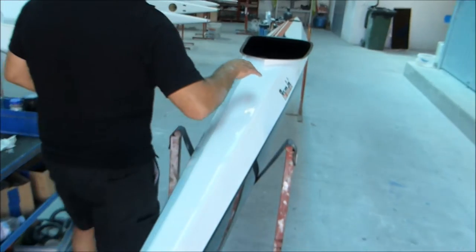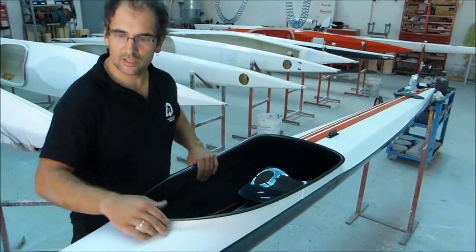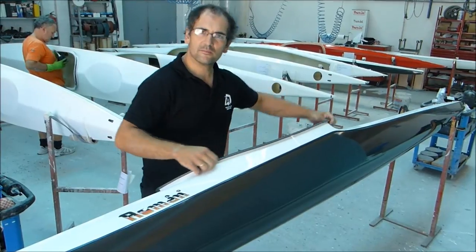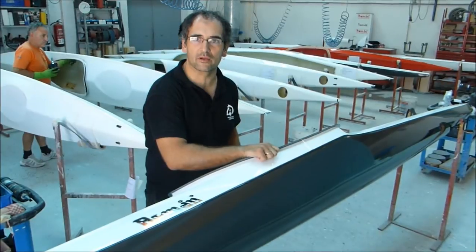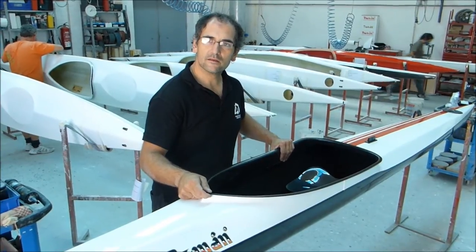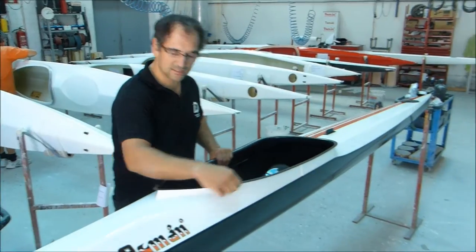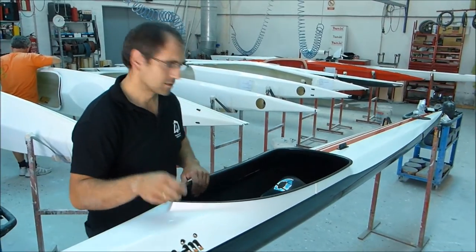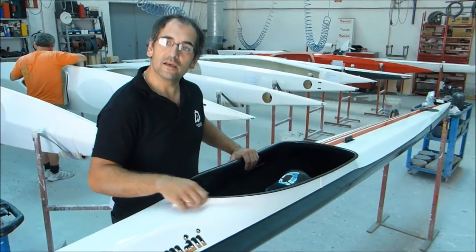Then we have the cockpit. It's integrated into the deck — it's one piece. It's made with the same mould and it doesn't break. This is a very usual problem in marathon kayaks. Being one mould, it's made at the same time as the deck, so you get a better bond and with the same materials.